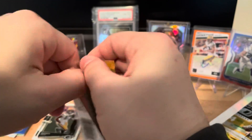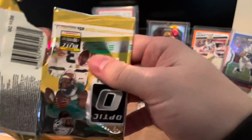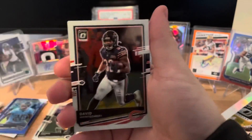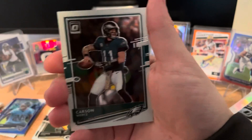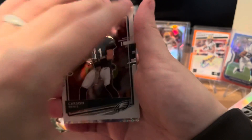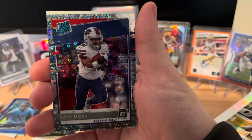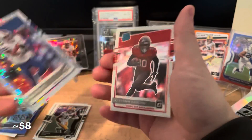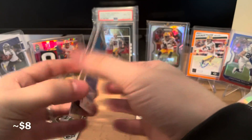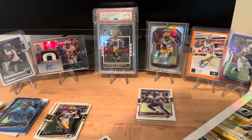There are 20 packs total so it doesn't feel like a ton, but they really start to add up. We have David Montgomery, Carson Wentz, and it's going to be a disco prism for the Bills - Josh Allen. It's a rated rookie Bills prism: Zach Moss. I like that a lot. Then the second card is the Buccaneers rated rookie Kashaun Vaughn. The Zach Moss is out of 125, number 40.